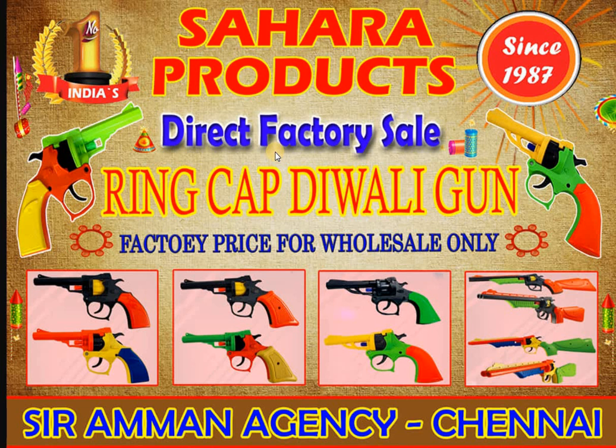The ring cap gun is very good for us. In the 90s, roll cap is used. However, in the market, there are a lot of problems.